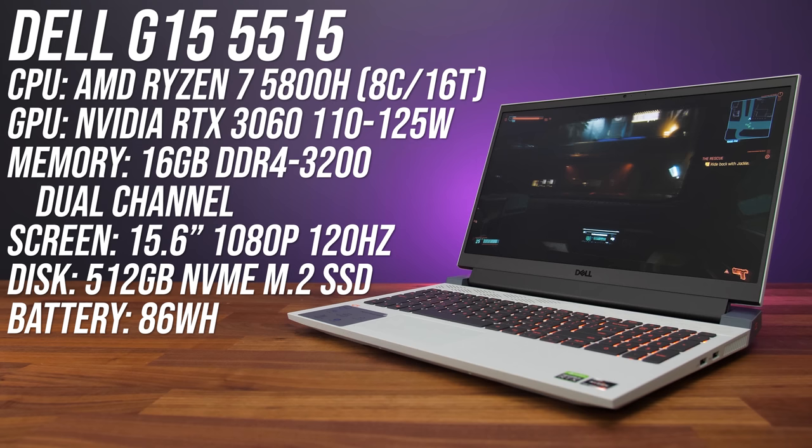I bought the 8-core Ryzen 7 5800H with Nvidia RTX 3060 configuration. It came with 16 gigs of memory in dual channel and a 1080p 120Hz screen.